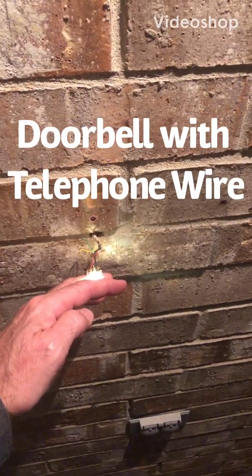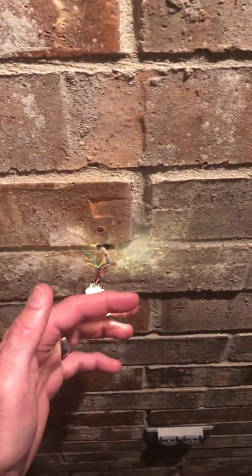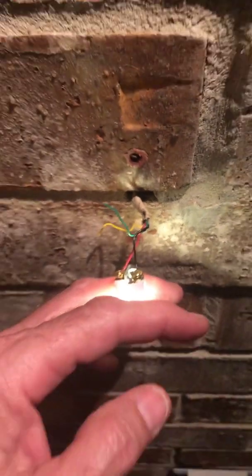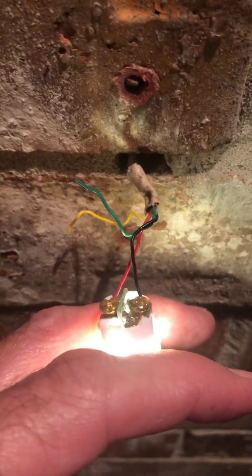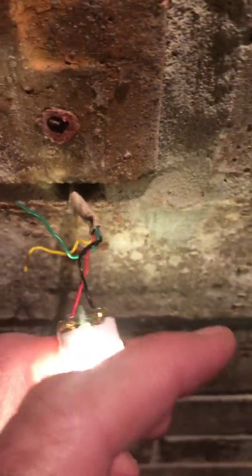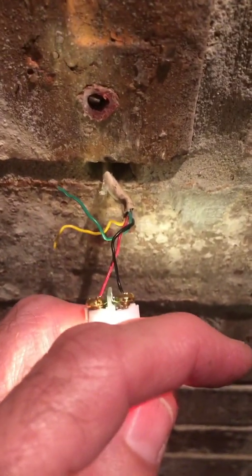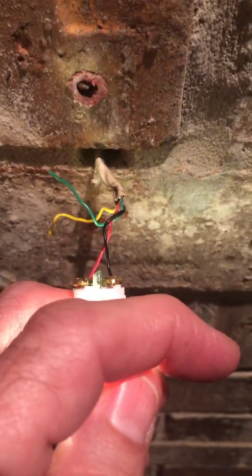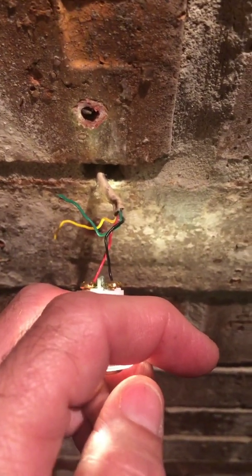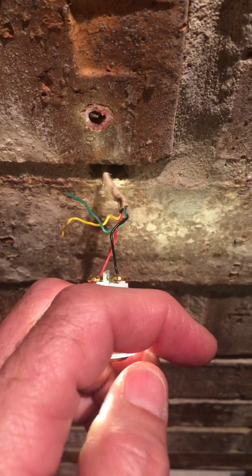I had a wireless doorbell and it wasn't working well — I have a brick house and it wouldn't get a good signal. So I decided to go back to wired. When the house was built, they wired it with telephone wire, as you can see here. I've got four different colors of telephone wire. When I first took off the wireless button, it wasn't quite clear which wires I should use. Common sense would say red and black, but I want to go inside and show you where the wires come into the electrical box where the chimes are.